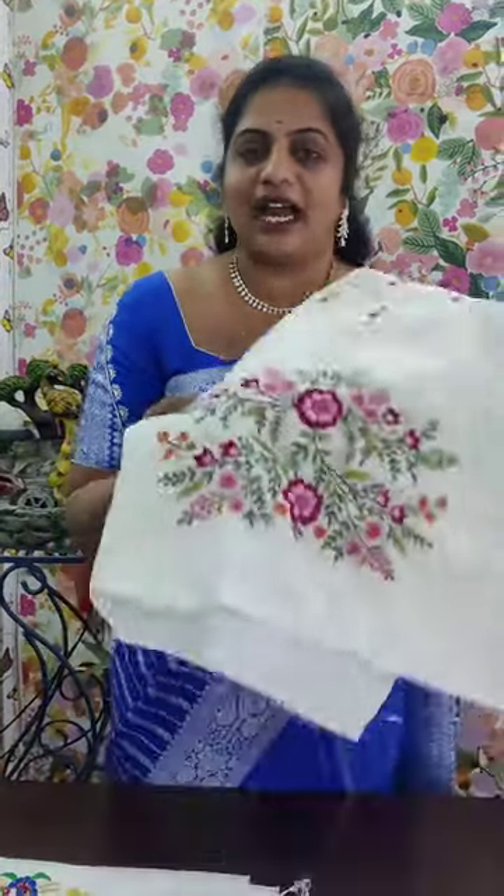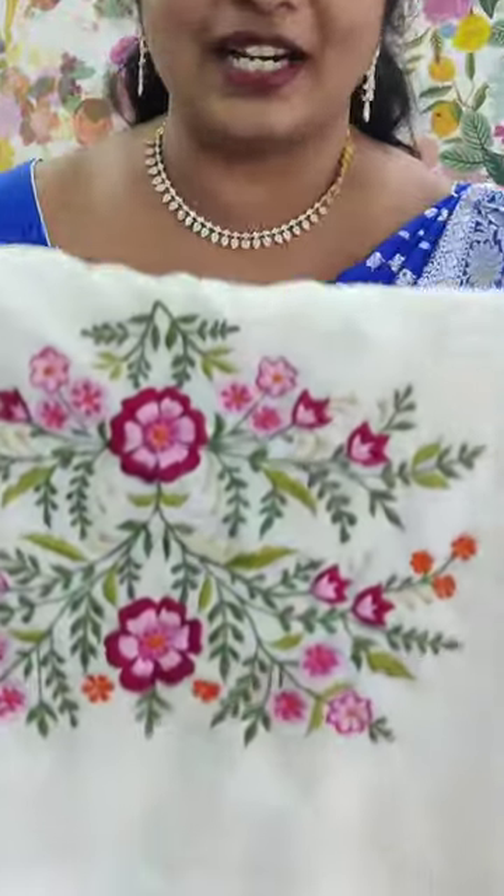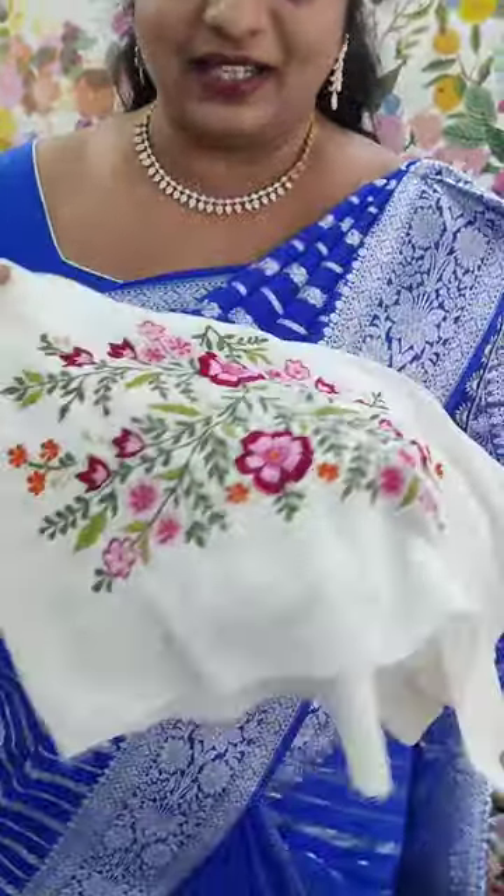Hi Andy, welcome to Vasanthi Creations. Today I am going to show you a beautiful, beautiful, beautiful multi-purpose blouse. And I am going to save you a lot of money on your price. For your price details, you can check my YouTube channel — like, share and subscribe.